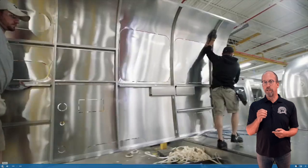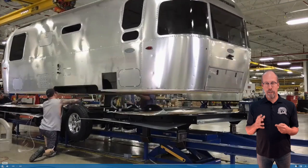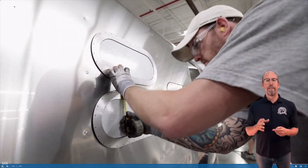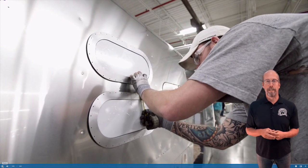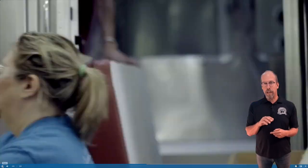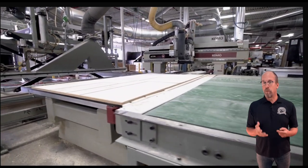The shell is assembled on the floor, then they pick it up and set it on the chassis frame. It's a strong, reinforced shell on that frame. Then they install all the other components: the windows, the interior shell, the electrical, and the water. They bring in the furniture, which is all handmade and made out of wood.